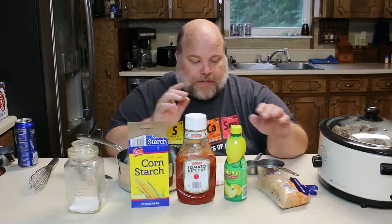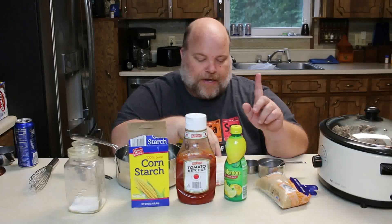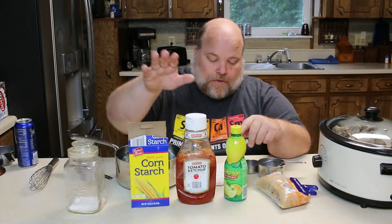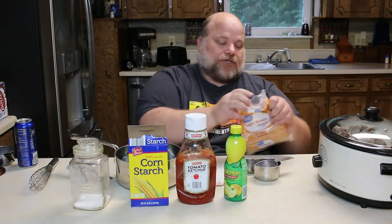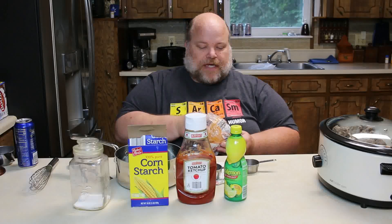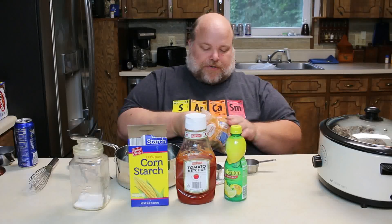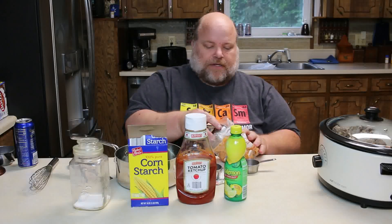Now I need to make the gravy for the meatballs — real easy. In the saucepan I've got three cups of water. Mind you, this is a triple batch. For a single batch it's one cup of water, one half cup brown sugar, one half cup lemon juice, one quarter cup ketchup, two tablespoons of cornstarch, and one quarter teaspoon salt. So the numbers I give going forward are tripled. I need to add one and a half cups of brown sugar. This is a sweet, slightly tangy meatball sauce.